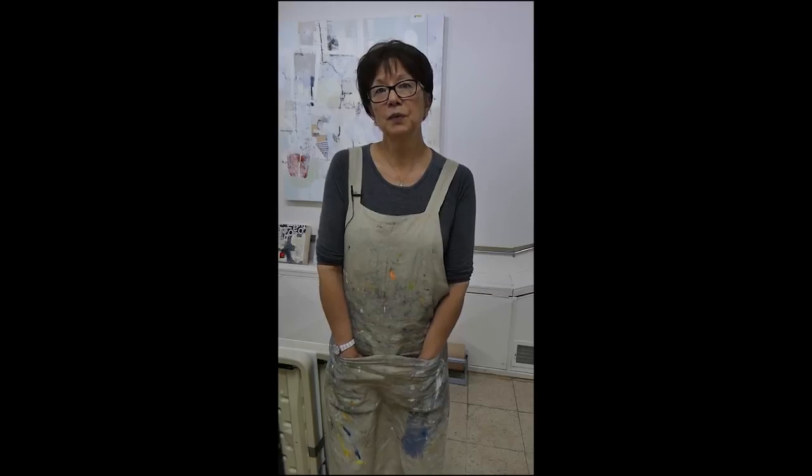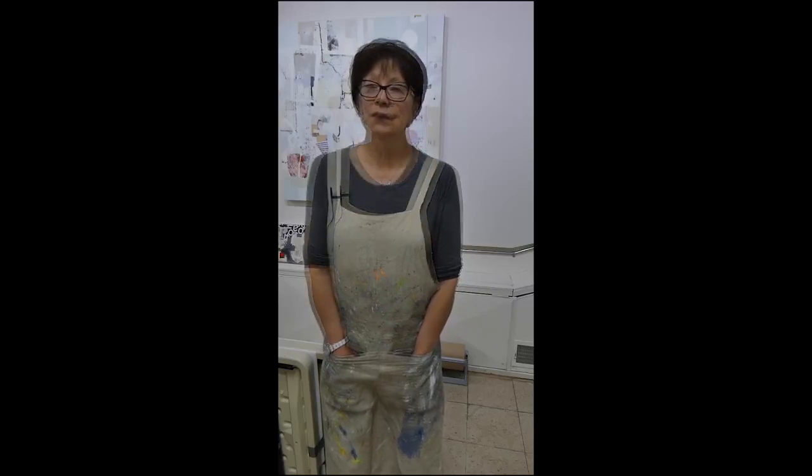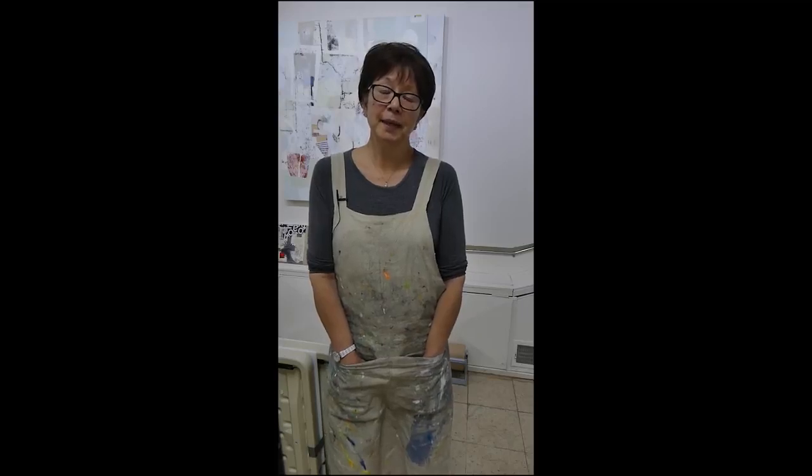I've shown a lot of cold wax medium techniques but I haven't really shown much with acrylic. I have a new class going on right now focusing on color and design in cold wax and oils. I do all of my demos in cold wax medium with oil paint, but for those taking the course who work in acrylic, I thought I would show some of the other things I do sometimes with acrylic before I move into the cold wax medium.